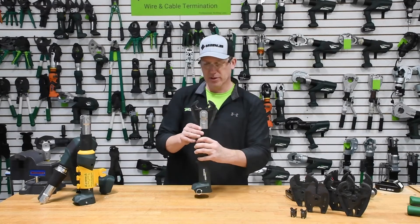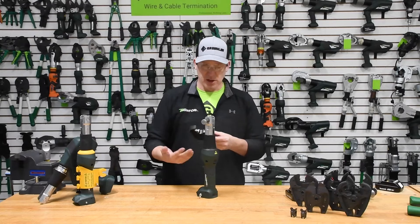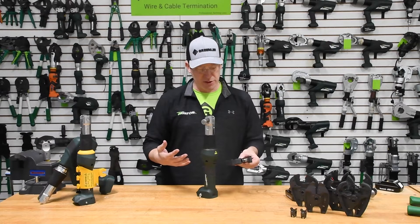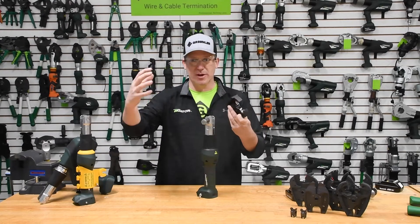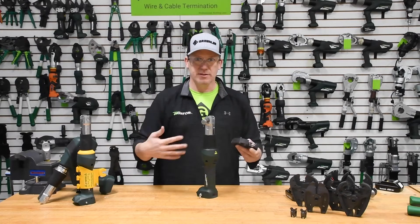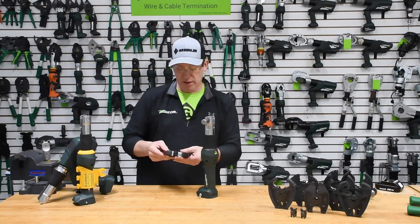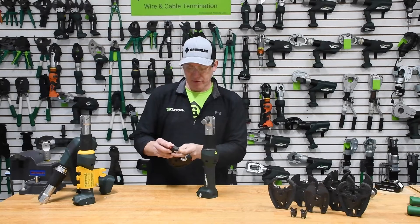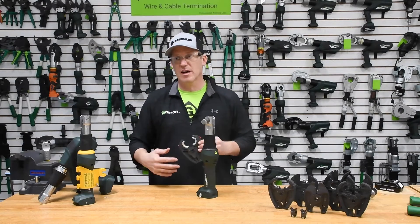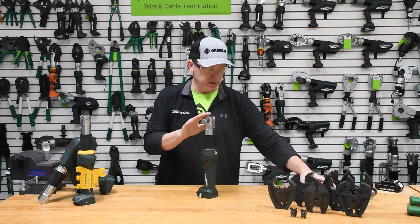Taking the battery off to work with the jaw — one of the things I really wanted to go over is the versatility of this tool. What I used here is what we refer to as a D3 jaw, primarily associated with splices or H-taps — anything you'd use to connect wires or draw power from a wire, thus the tap reference. We also allow this tool to work with regular U-dies, used from an electrician's perspective from number 8 all the way to 600 for copper, and number 8 all the way to 350 for aluminum.